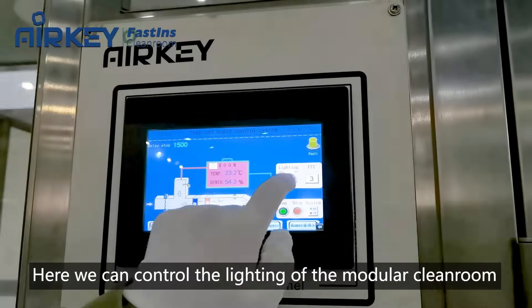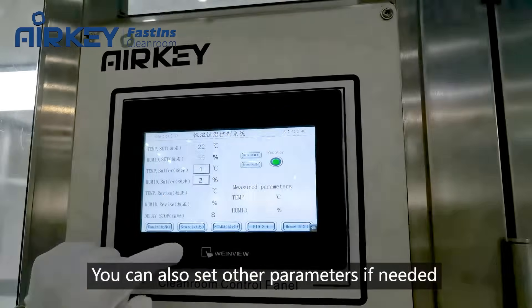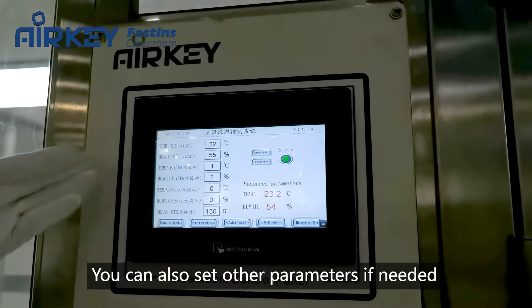Here we can control the lighting of the modular clean room and also the fan filter unit. You can also set other parameters if needed.